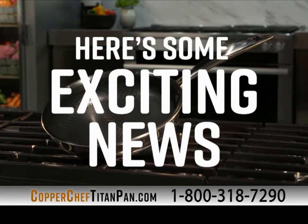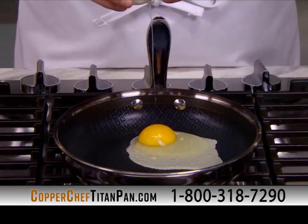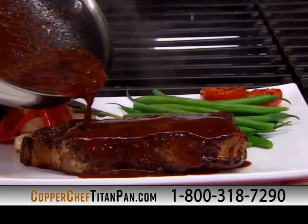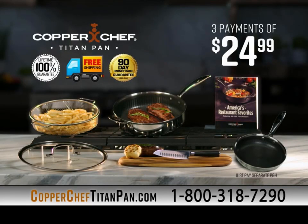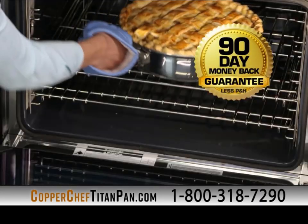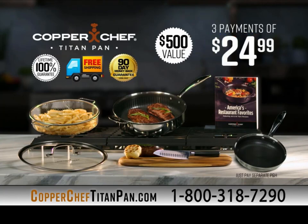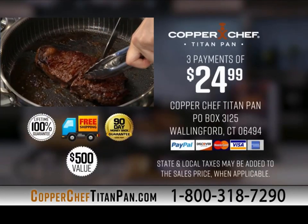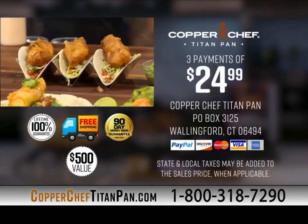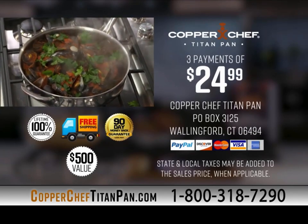Complete your set with the Copper Chef Titan 8-inch fry pan — a $40 value — for free, just pay processing and handling. It's the perfect size for sunny-side-up eggs, fluffy omelets, and sauces. Try it in your home for 90 days. If you're not completely satisfied, send it back for a full refund — no questions asked. You get everything here, a $500 value, for only three payments of $24.99. This is an exclusive TV offer. Go to CopperChefTitanPan.com or call 1-800-318-7290.